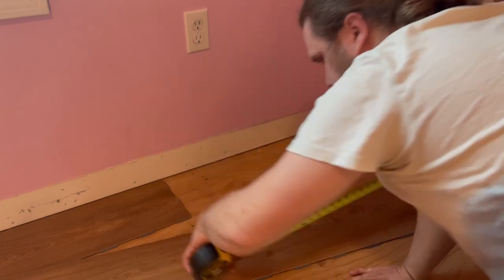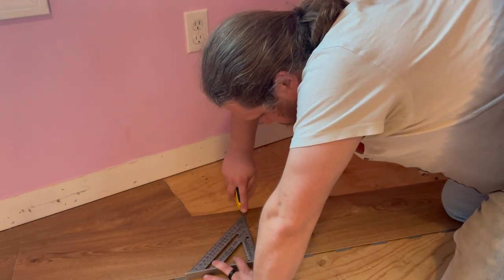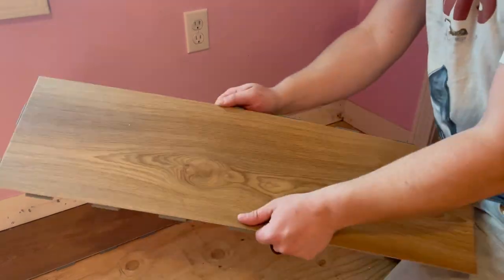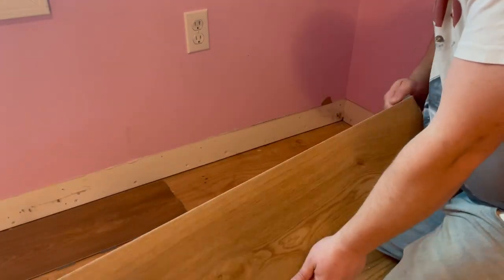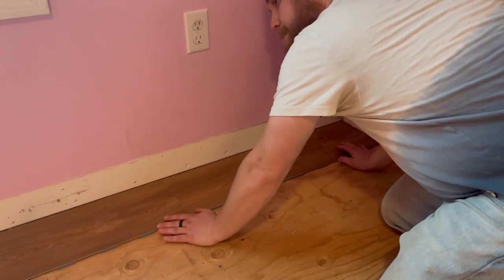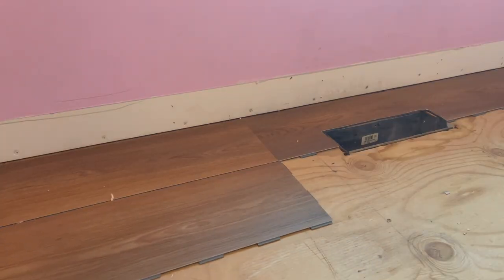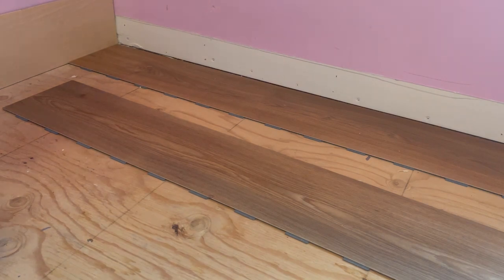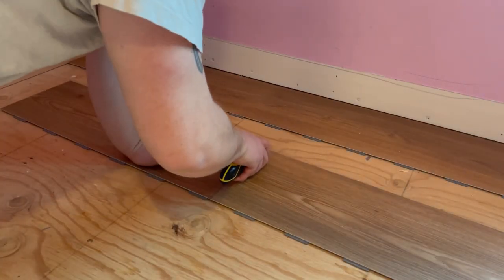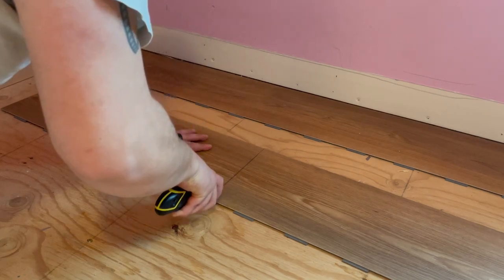The next piece needs to be cut to length. I measure the distance, subtract a quarter of an inch, then mark, score, and break the flooring to fit that measurement. I remove the tabs from the side that faces the wall and install the last piece of my first row. For the second row, we won't be starting with a full piece — if we did, the seams would line up, and that's a look I want to avoid. I'm going with a brick mold pattern, which means every other row will line up. If you don't like this look, you can go with randomized lengths so that your seams don't line up in any specific order.